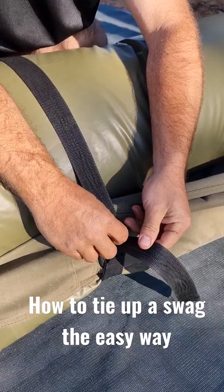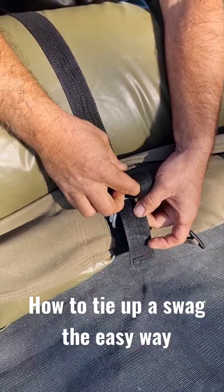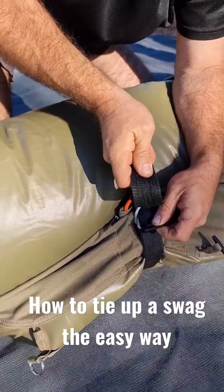You grab the loop, put it through the one closest to you — the ring closest to you. Pulling the bottom piece as so. Hold that top piece so it doesn't come back flying through.